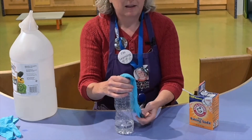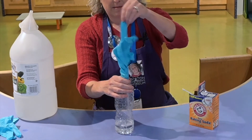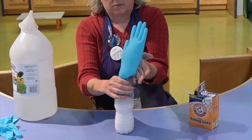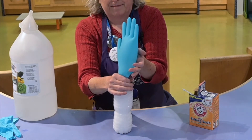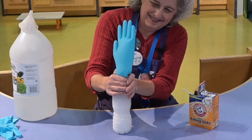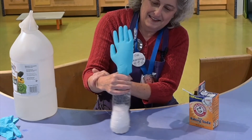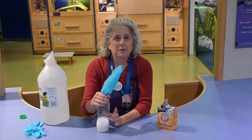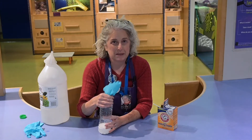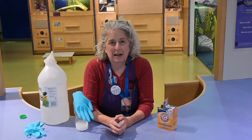Then tip up the glove or balloon so that the baking soda will fall into the bottle. There it goes! Like I said, experiment with the amount of vinegar and the amount of baking soda to see how big you can get your balloon to be. It's a really simple activity that's fun to try at home.